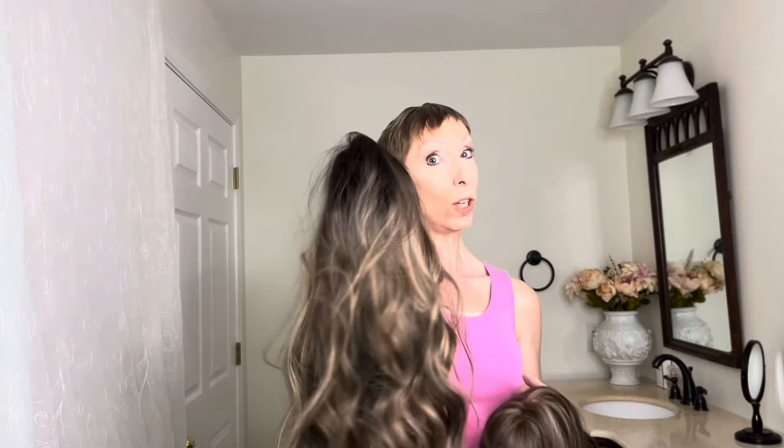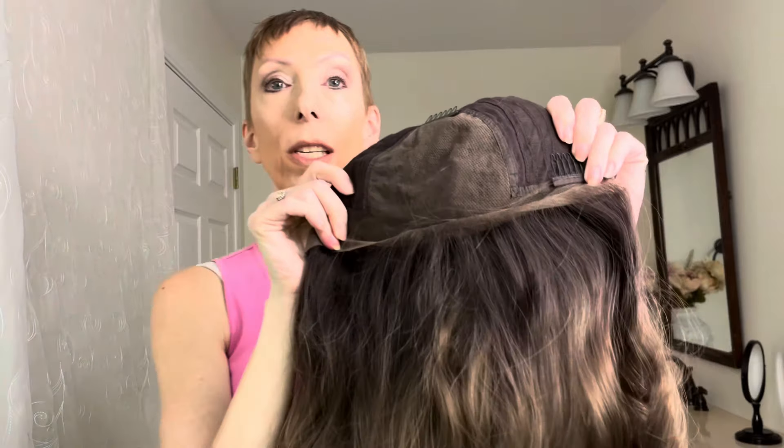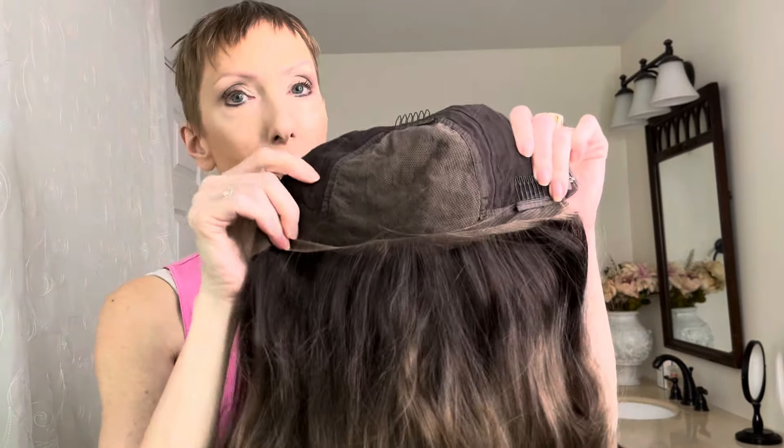So let's take a look at these two and compare the difference. Her question was: why is a Chelsea Smith wig, which is beautiful, $130? And yet a Beltress wig, which is also beautiful, is $404.81? I have cut the lace back on this Chelsea Smith hair crown already so that when I put it on, you can see what the lace front looks like.